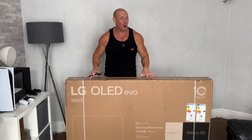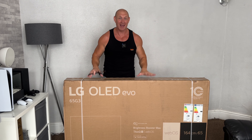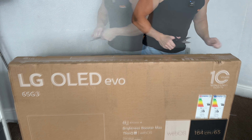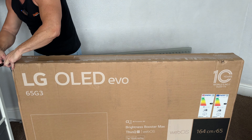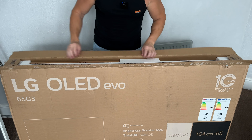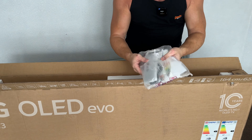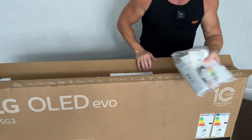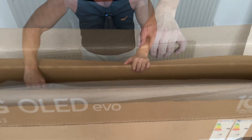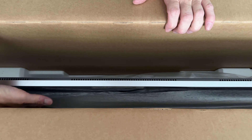It's now come to the time to open up this bad boy. When you get older you don't really get a lot for Christmas, so for me this is Christmas Day and I'm dead excited. Let's first cut the straps, then cut the tape. First up we have our wall mount bracket, and then a bag with what looks like the remote control and a few other bits and bobs. And if you come in close, you get a first look at that gorgeous OLED TV — check that out, that looks nice.